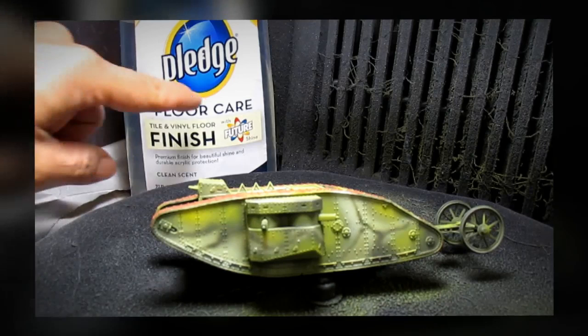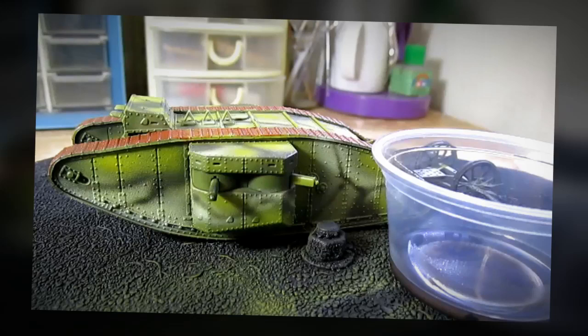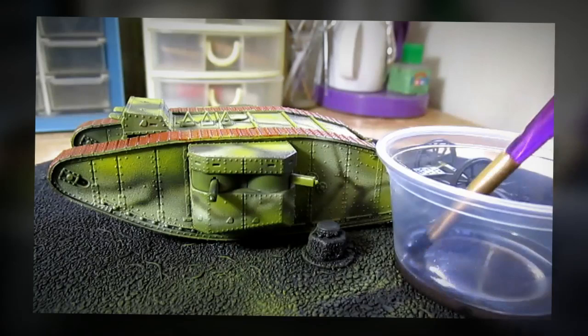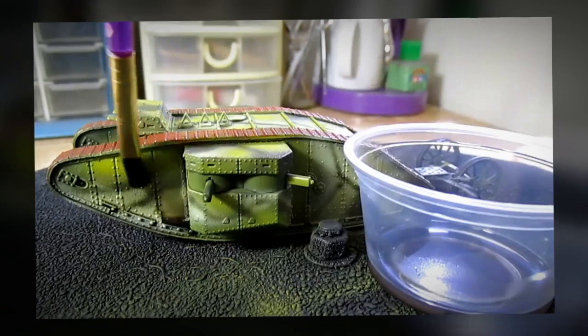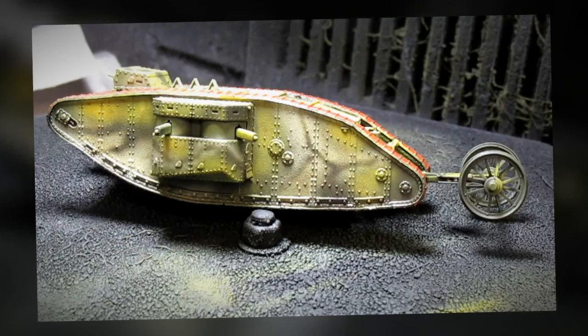I'm going to protect my entire model with a coat of Future Floor Wax. Then I'm going to give my model a wash. What you see right here is a dilution of black artist oil paint and mineral spirits, and I'm going to simply give my model an entire wash. Then I'm going to give my entire model some dust effects — I'm going to use my airbrush and tint the entire model with a coat of buff color.